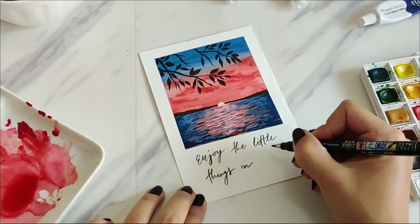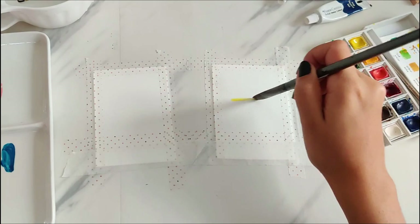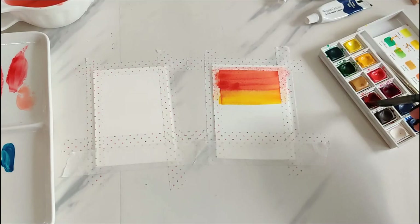Next, let's work on the two smaller polaroids side by side. I use the washi tape for the edges again. I want to do a very orangey, golden kind of sunset for these. For the right one I wanted to do a seascape again but with a different color scheme, so I'm making a gradient of red and yellow for the sky. I make a lot of little mistakes but fix them easily.